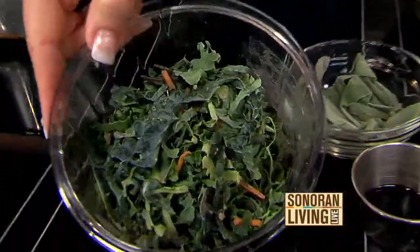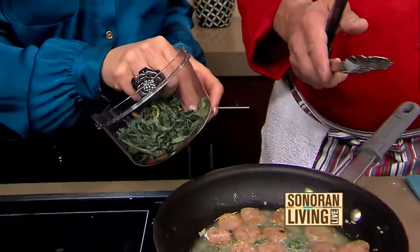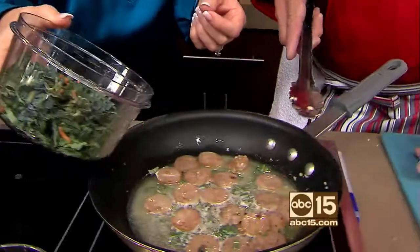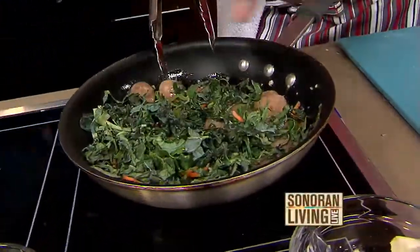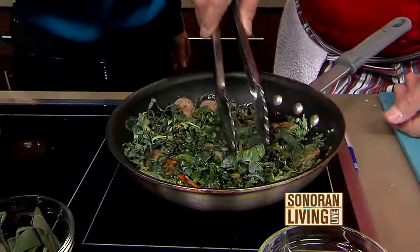And then we're going to throw some tricolored kale in. Looks like there's something else in there — carrots. Those are carrots. And now a little balsamic vinegar just to finish it off. I love balsamic vinegar. It makes everything taste amazing.